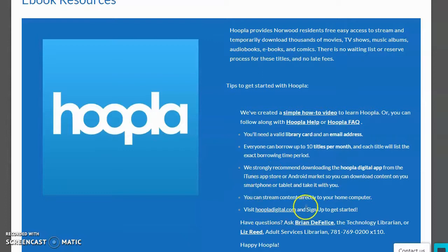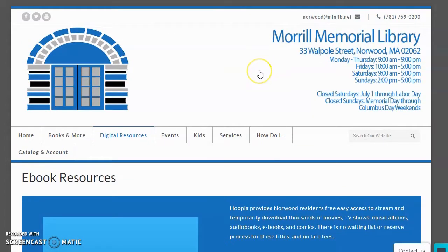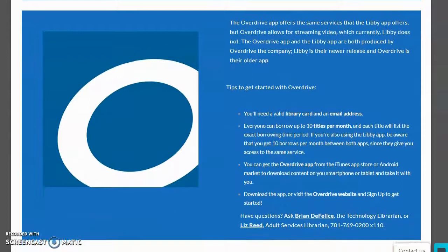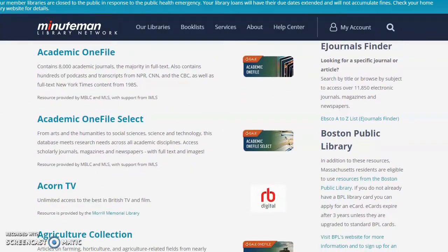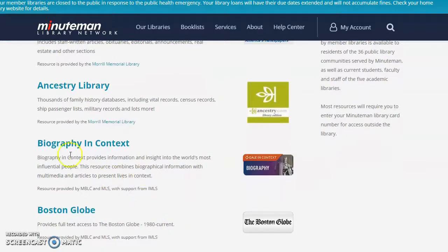You can go straight to the website hoopladigital.com once you get started. And we can click right on this icon to take us to Hoopla. Now, if for some reason we ever update the menu options on our website and you have trouble finding Hoopla Digital, here's a top tip - not just for Hoopla, but for any of our resources. If you remember the name of a resource and just can't remember where to find it, you can always go to the bottom of any page and go to our databases list. That's going to be an alphabetical list of every single database and resource online that we have access to. And by the way, Ancestry Library - you do have access to that at home right now while we're closed, which is very exciting.